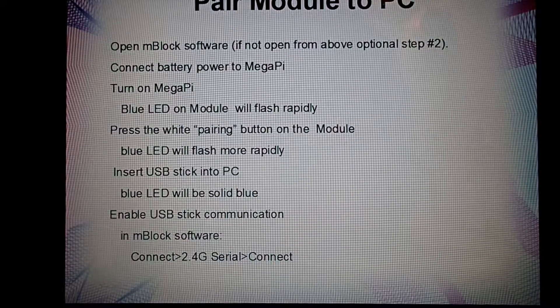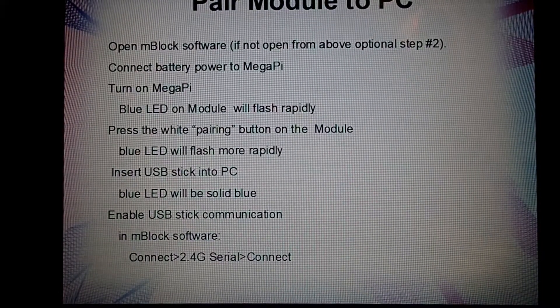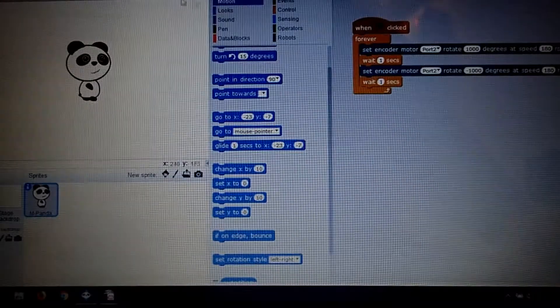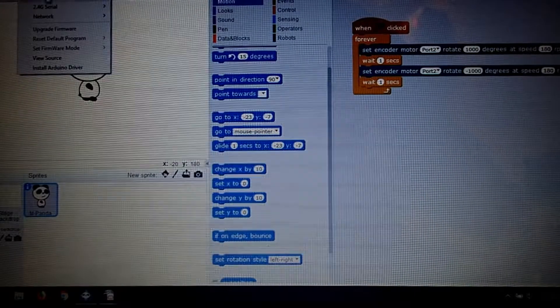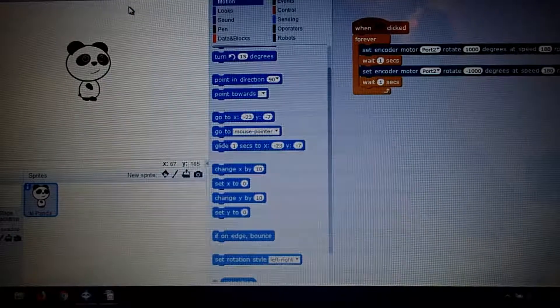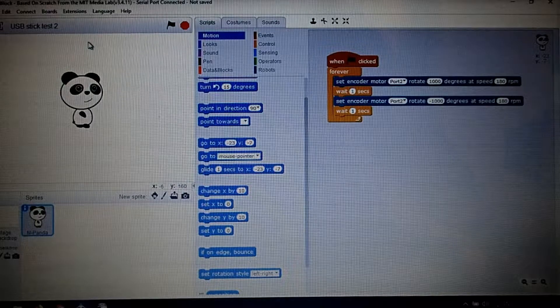There's one other step needed to enable communication: go to the M-Block software and select 'Connect 2.4G serial connect.' I now have connectivity between the 2.4G wireless controller via the USB port and my robot. Now I want to write a little program.